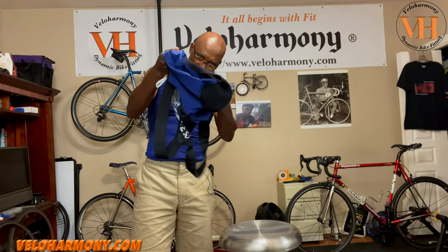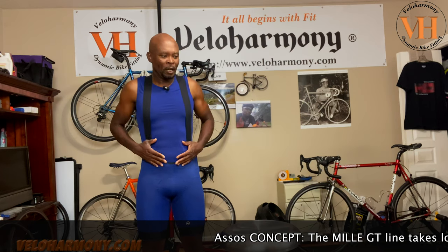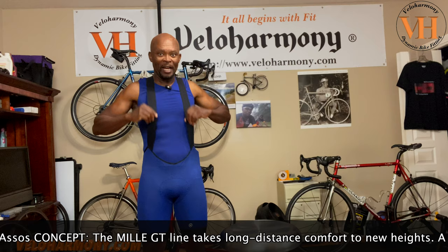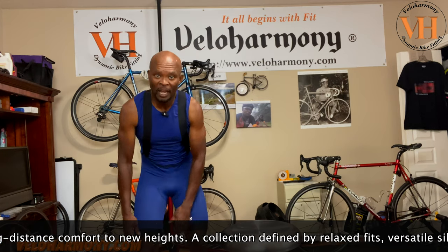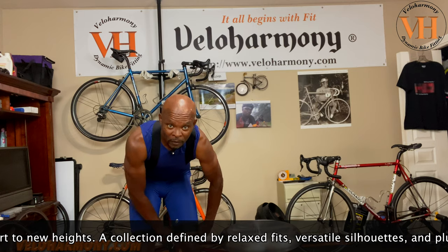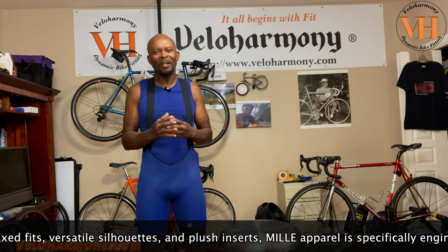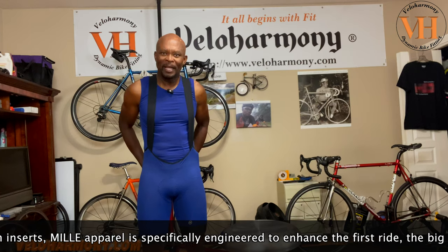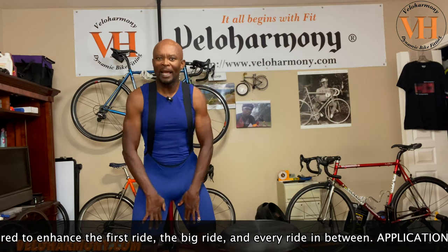So without further ado, let me put this bad boy on. My first impressions: I love the fit. The Cento may be the top of the line, and I'm comparing ASOS to ASOS, but these have more of a body-glove kind of feel versus the Cento. The legs feel longer — the way I like them. The Cento seems to have a more dense, thicker material. This is more elastic, and it's just a fuller feel. I like this fit better.